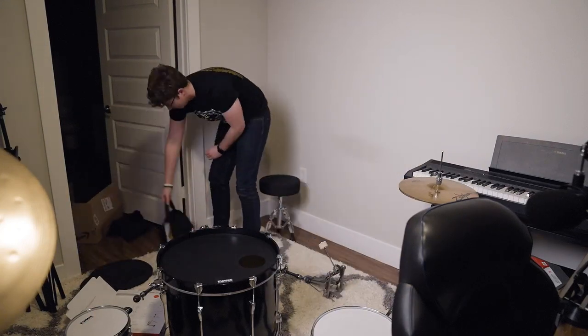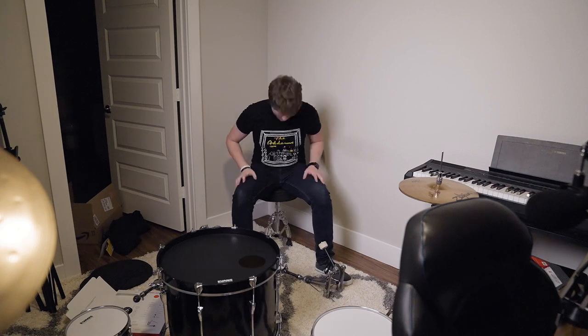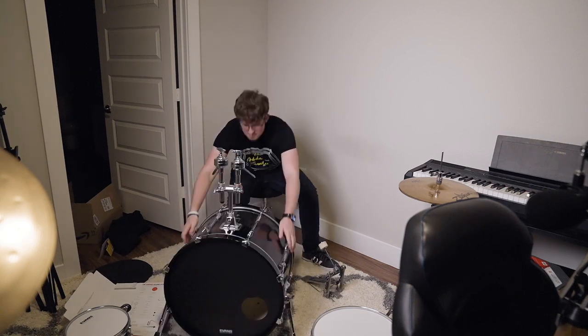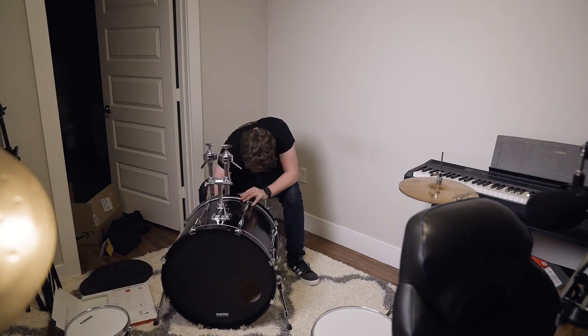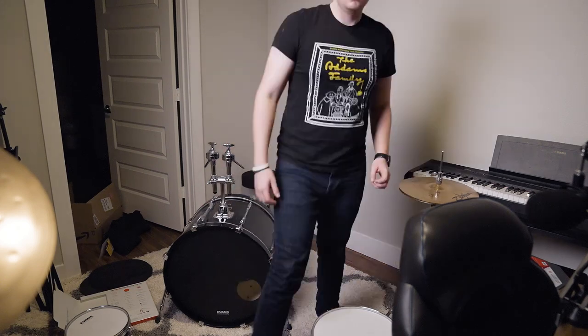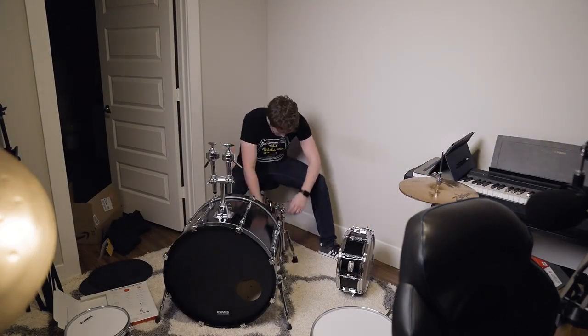So this is after all the new heads are on — this is me setting up the kit again roughly in the same spot. What you don't see is there's another YouTube video going showing me how to set up a drum set, because as I've said, I am not good at this. I do not know how to do this, so I'm double checking to make sure the drum set is set up in the correct way.